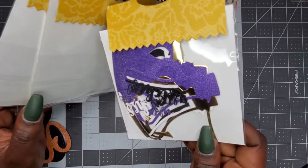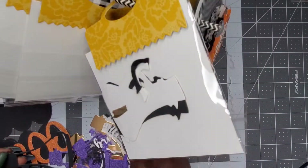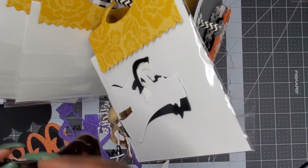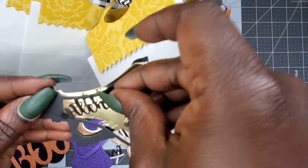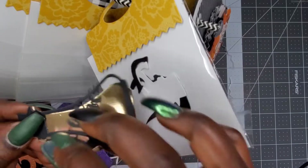Then we have a megaphone die cut — I guess it goes like this — and you have the word piece that goes on there, so it's like 'Witches' hollering into the megaphone. I haven't seen that one before!